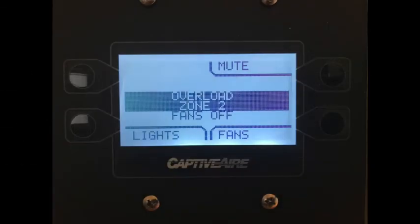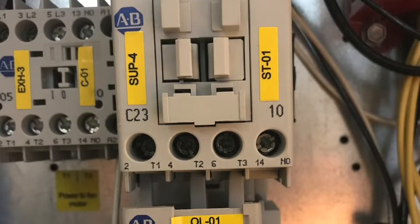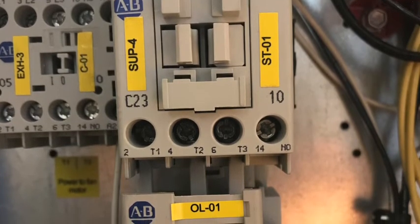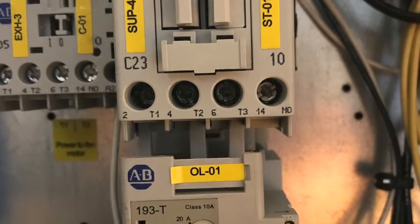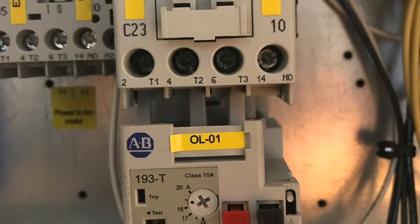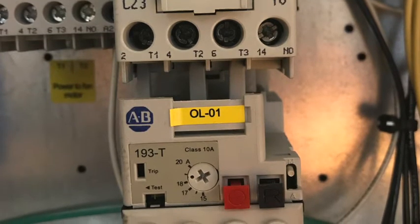Let's start by talking about the fault and what causes it. In some of our hood control packages we use devices called contactors to control the fan motors, and depending on the type of motor being used we may also add an overload to provide a higher level of protection. Just to note that when a contactor and overload are combined it's sometimes called a motor starter. It's the overload that when triggered will stop the flow of electricity to the motor and create the overload fault.